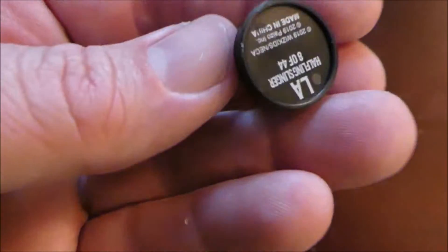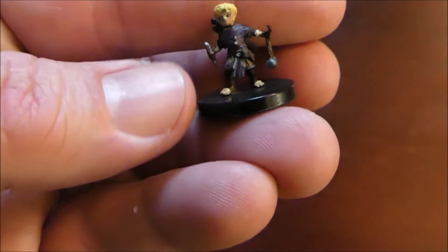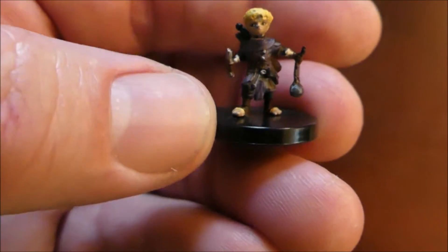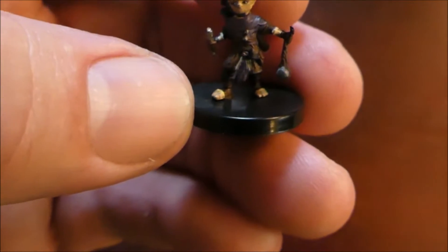The first one here is a halfling slinger — you can see the sling and the stone there. A little halfling mini, pretty cool. You could use them as a thief or rogue.